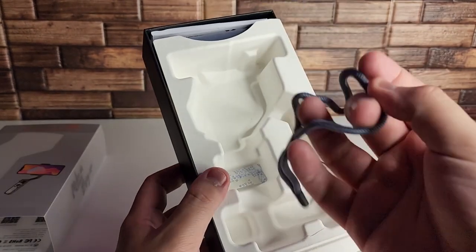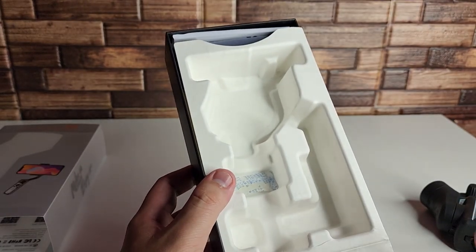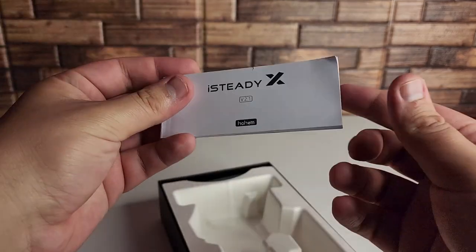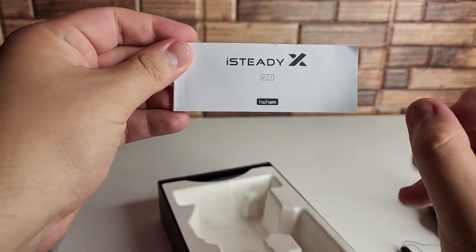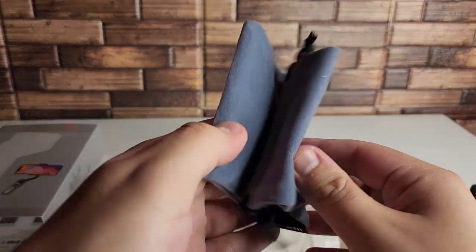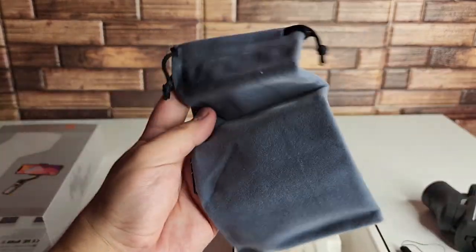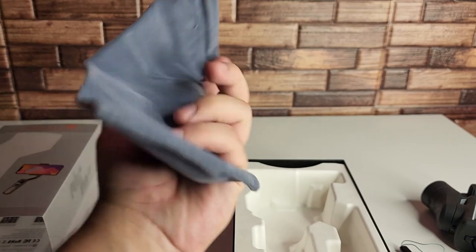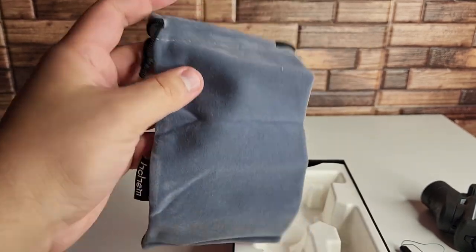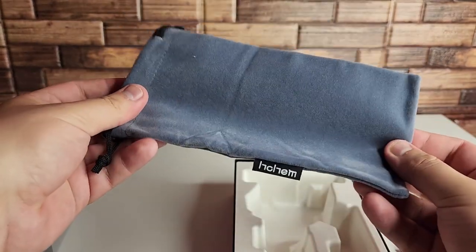We also have this little handle that you put around your wrist so you don't lose the gimbal. And of course we have our instruction manual — we're not going to read through that, but if you guys need the instructions they're right there. We also have this little case that you can actually hold the gimbal in. So you get a ton of stuff inside of the box for what I think is an excellent price — for $79 you get all that, and this is not a cheap-feeling bag at all. This feels really, really nice.